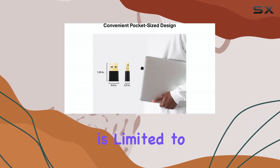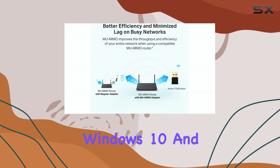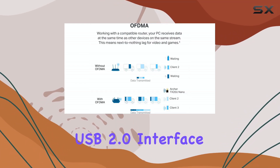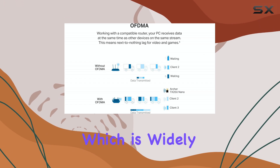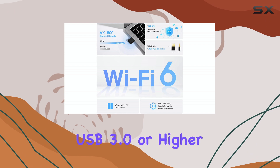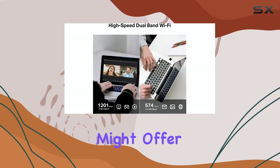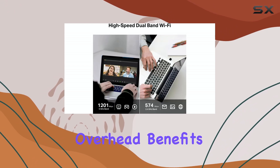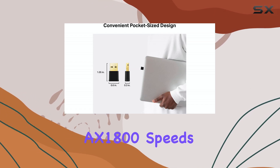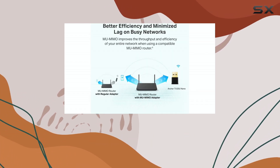Compatibility is limited to Windows 10 and Windows 11 operating systems. It connects via a standard USB 2.0 interface, which is widely available on most modern computers. While USB 3.0 or higher might offer theoretical overhead benefits, USB 2.0 is sufficient to handle the AX1800 speeds this adapter provides.